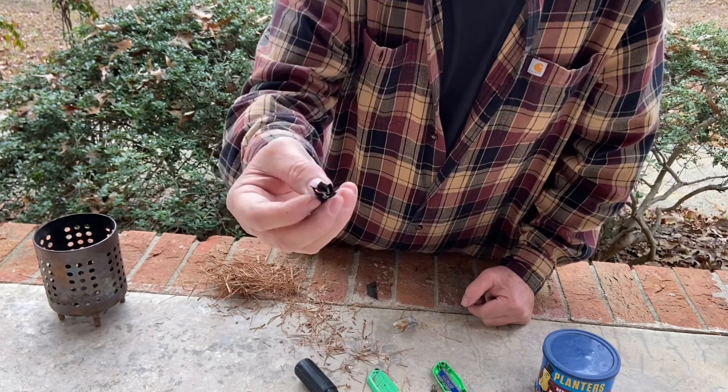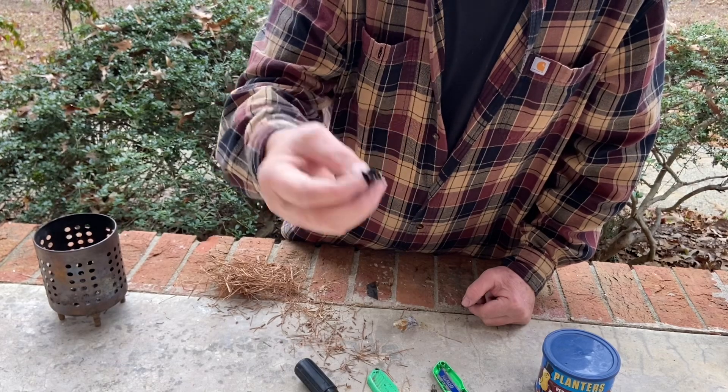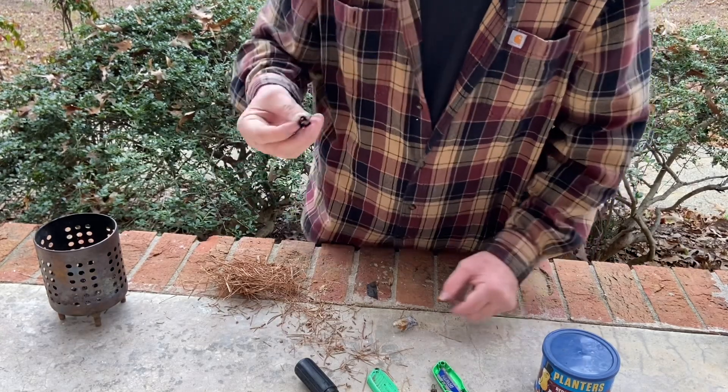Now, I'm well aware that you can take an angle grinder and grind stainless and all the sparks in the world come off of it, but I didn't think you could do it with chert like we're using here.